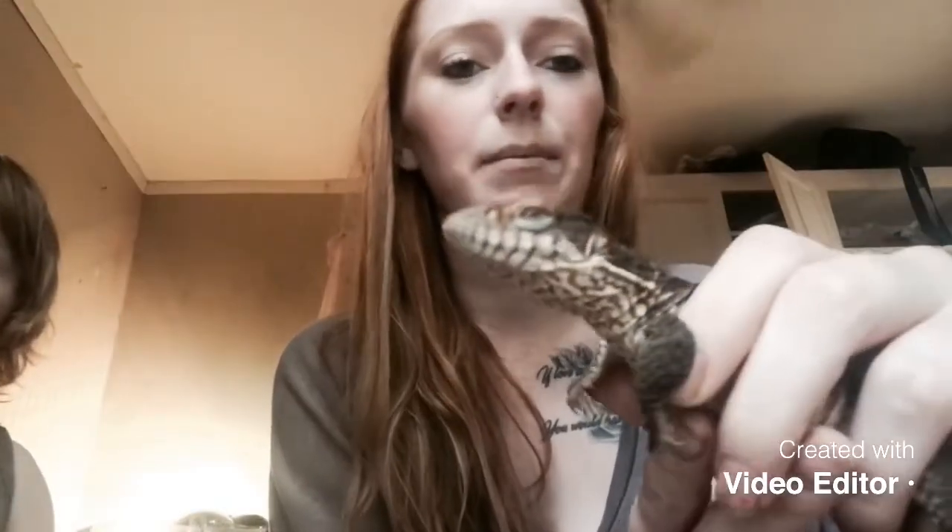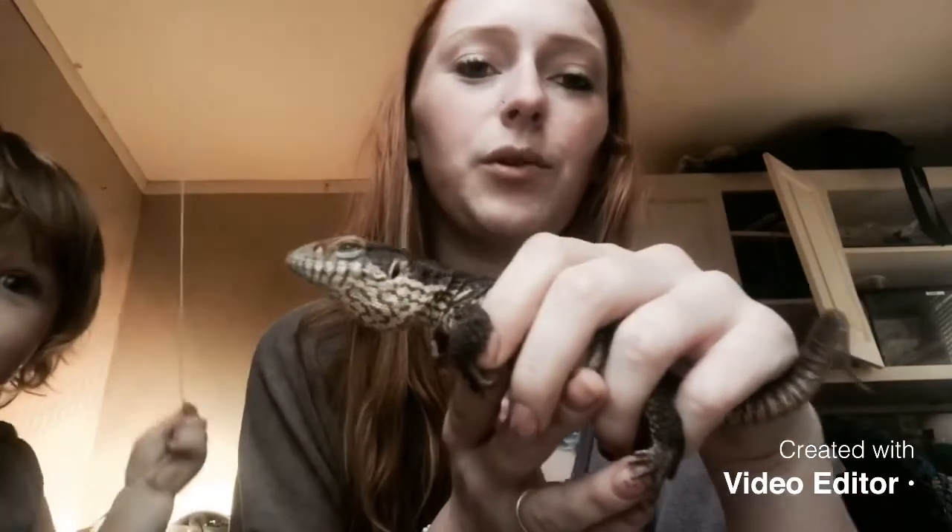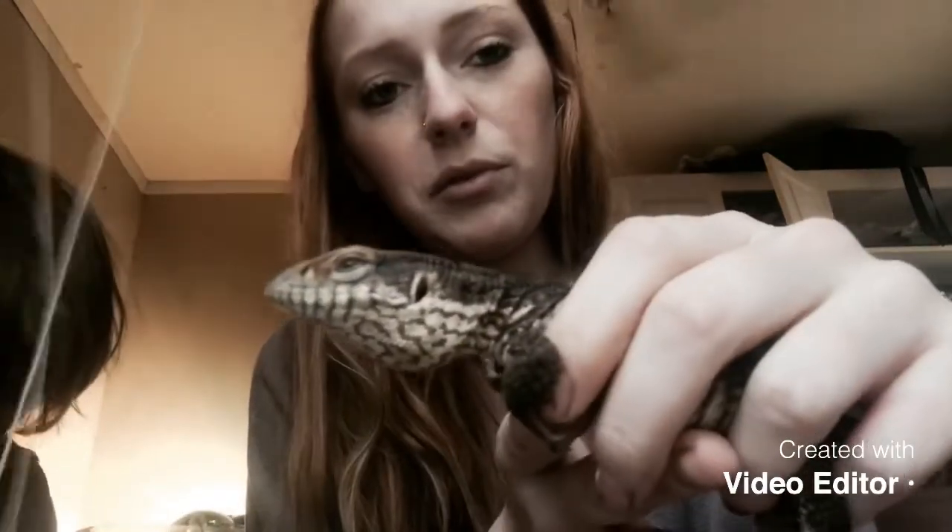You also want to support their whole weight when holding them. You want to support their weight with your hands so they don't feel uncomfortable being held.